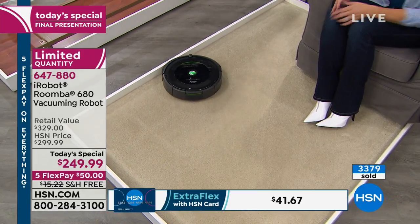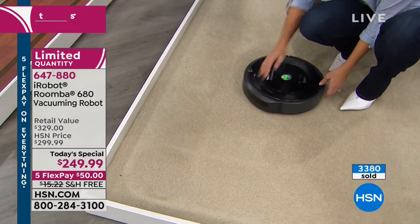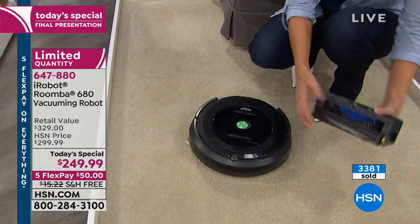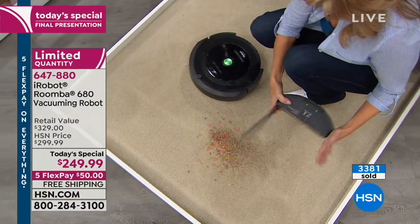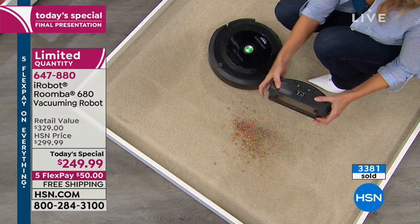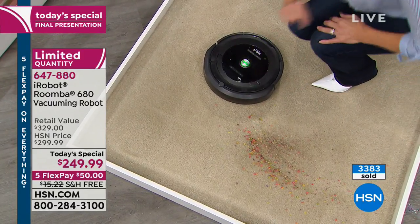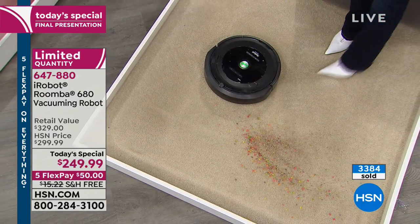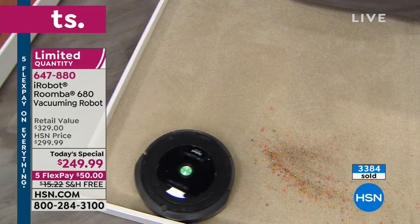All that's left is for you to order yours. We've shown how powerful it is, how effective it is, how smart it is, how easy it is — and now how low the price is at $249.99. We are rocketing towards our 4,000 available immediate shipment units, so please bear that in mind.